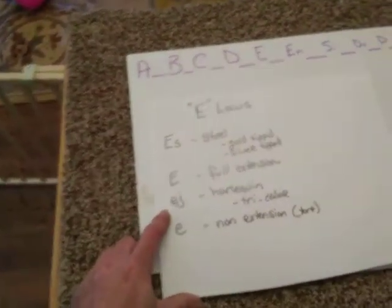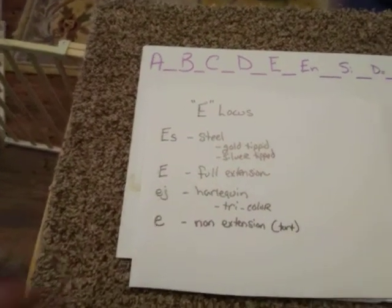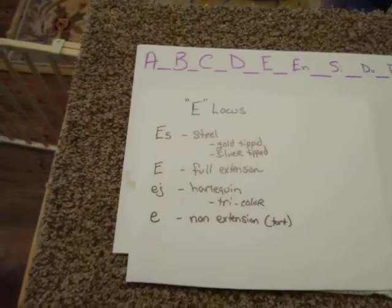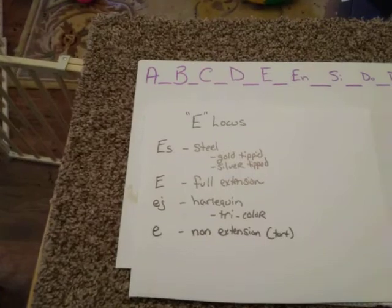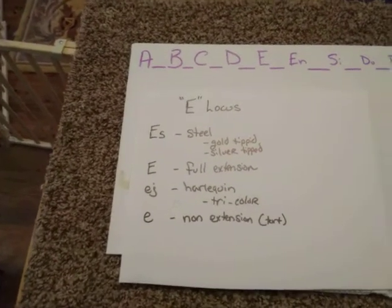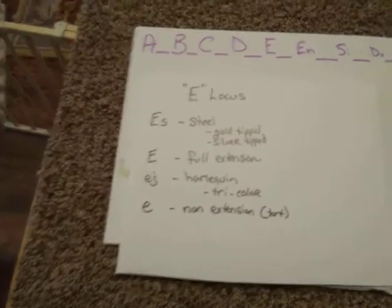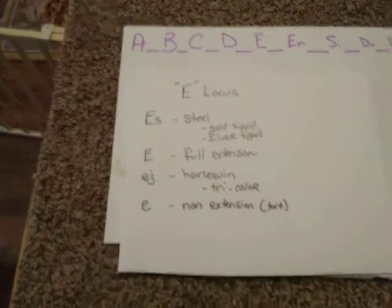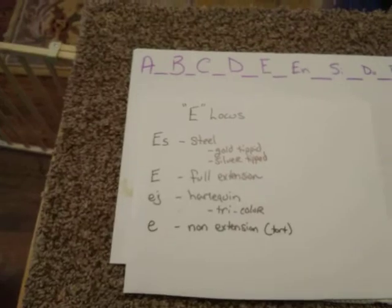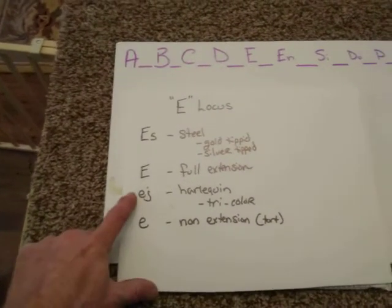Next up is EJ. EJ is more recessive than full extension. EJ is going to be responsible for your harlequins, for your charlies when we get into those here a little bit later. You're also going to see that in tricolor, which is technically harlequin with a broken gene. So your tricolors, your harlequins, your charlies — all of those are going to be based off of this gene.